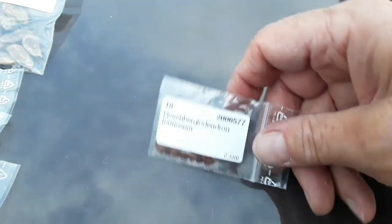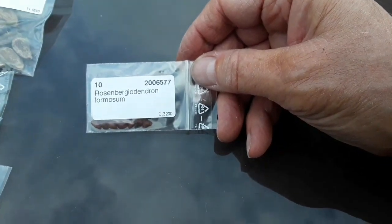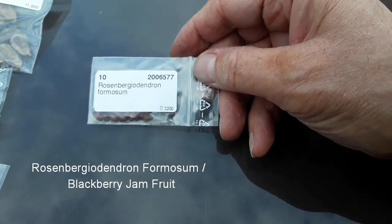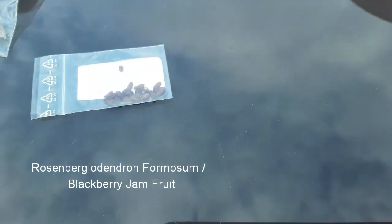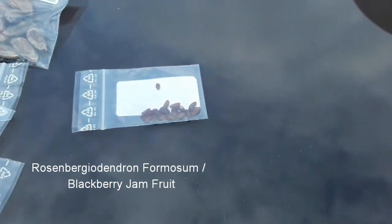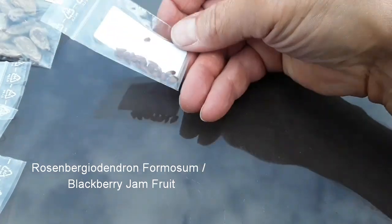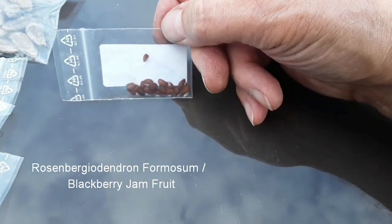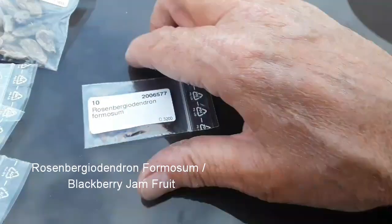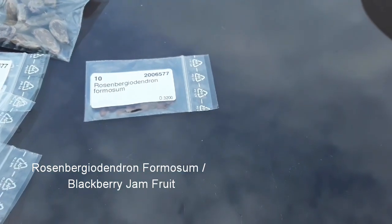And the last one, which is also very rare to get seeds of, is Rosenbergiodendron formosum. Now this has a much more well-known common name, which again I've forgotten because I've been a bit caught off guard by these arriving. So I will check the common name on that and put that on the video as well. So that's Rosenbergiodendron formosum.